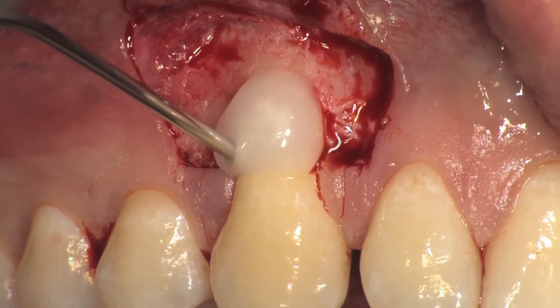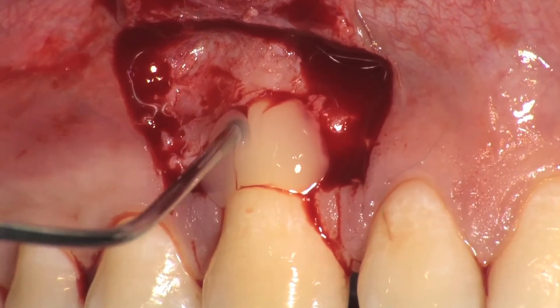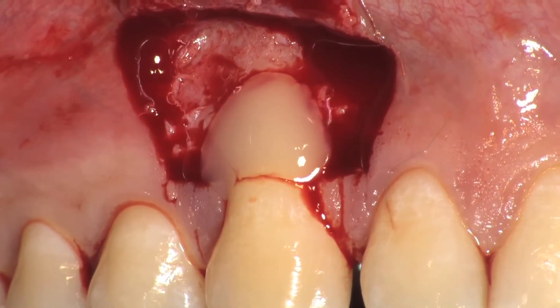Root planing is done with MIDI-5 curettes and PREF gel is applied on the root surface and left for 2 minutes. After rinsing vigorously, Emdogain is applied on the root surface.